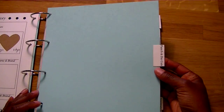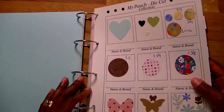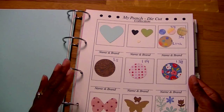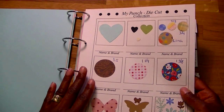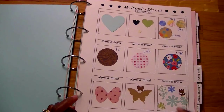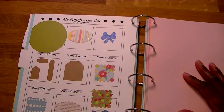Then there's punch and die cuts. I'm not planning on printing out a whole bunch of sheets for all the ones I have, mainly the ones that I use a lot and need to reference. It says name and brand. I just put the hearts that I have, the circles, a few butterflies — things that I want to remind myself that I have. Same on the back.